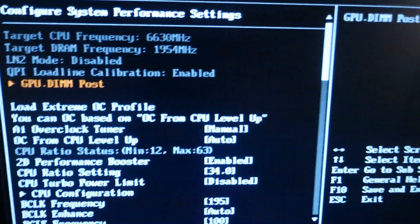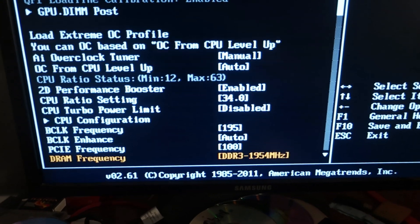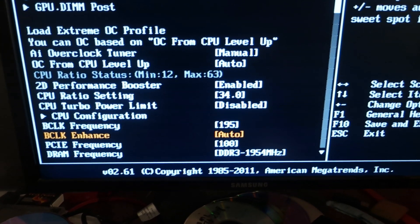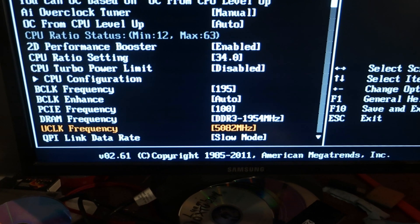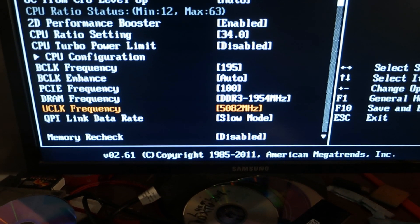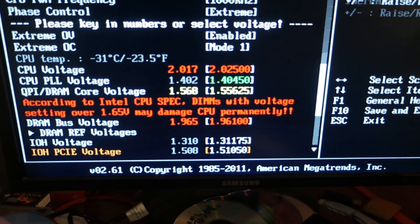I booted in at around 6.63 GHz with only 6 cores, 6 threads, 34 multi, 195 base clock. The Encore is actually quite good on this — I can run like 5.4 even. Those are all my settings for this very high record.